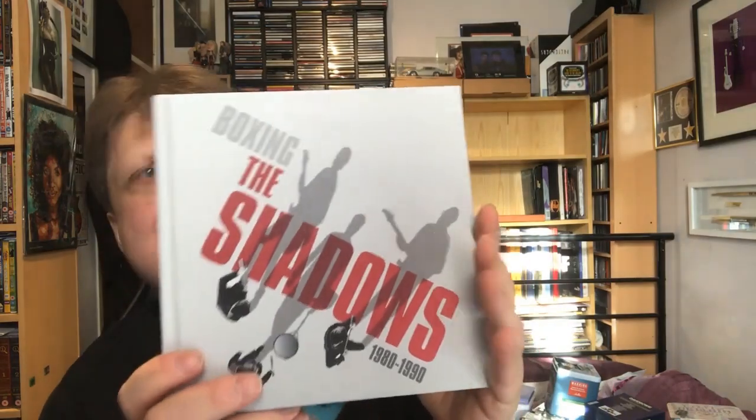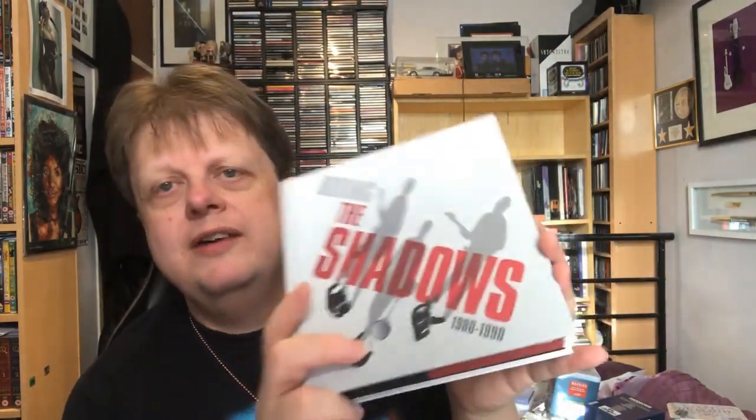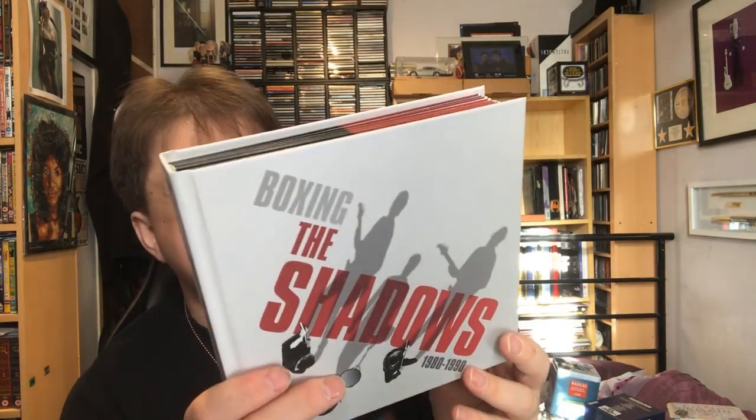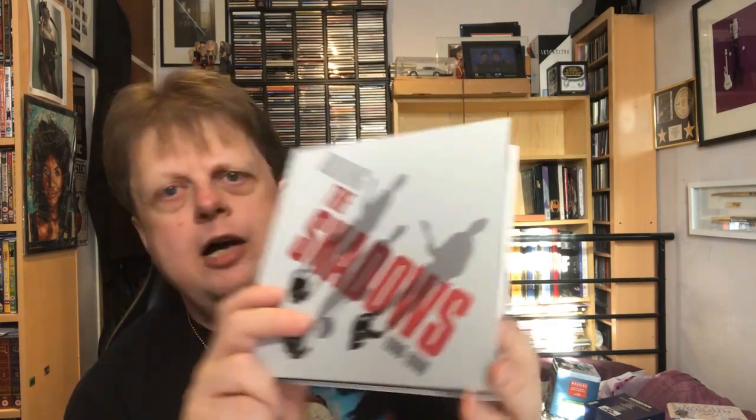This is Boxing the Shadows, 1980 to 1990. These are the albums from that period, plus it's got some bonus tracks and remixes — single remixes on one or two of the albums as well. And this came with a signed photo. It's a nice little book actually, with replicas of the sleeves. The only thing is that the text about the albums doesn't necessarily fall in the right place for the albums, if that makes sense. But I do like the way they've done it — replicas.